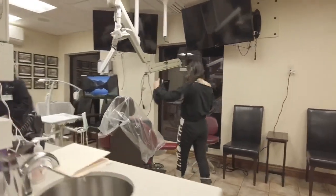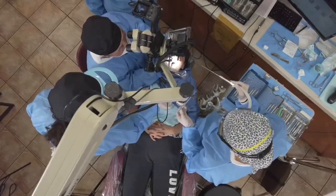What's the healing process with Pinhole Gum Rejuvenation? The healing process is much easier because there's no scalpels and sutures. Typically, Pinhole patients are back in action the next day — they're eating normal foods the next day. So the recovery time is much faster and much easier on the patient.